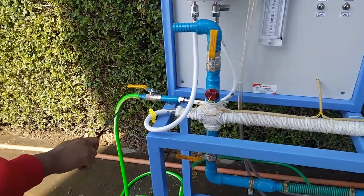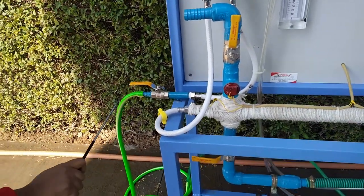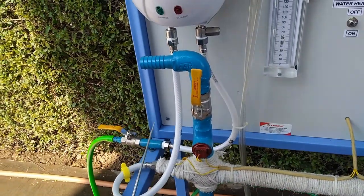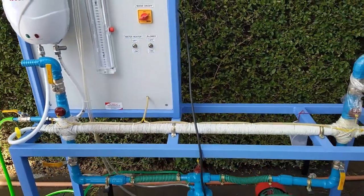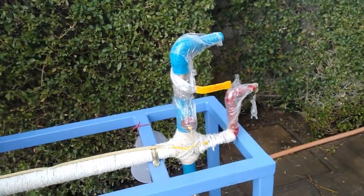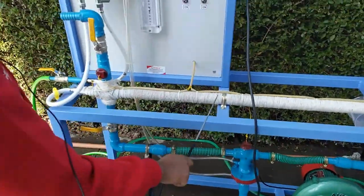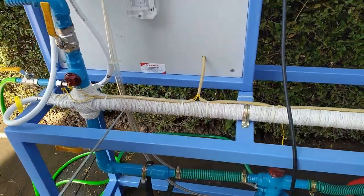This is the water inlet pipe; with the help of this pipe we will give the water supply. This is the release valve for the water inlet pipe. There are also four valves provided to change the direction of the air: this is V1, this is V2, this is V3, and this is V4. This is the centrifugal blower to provide the air.